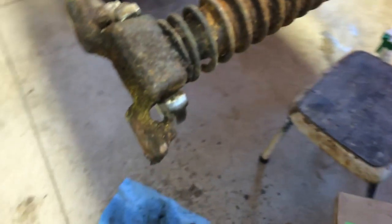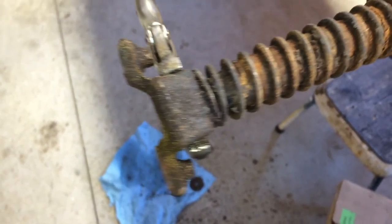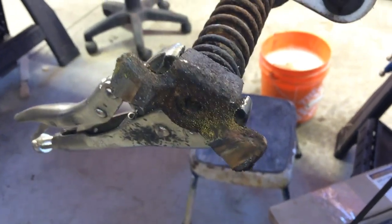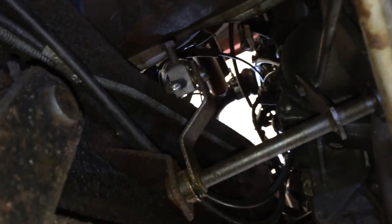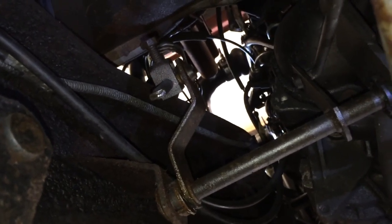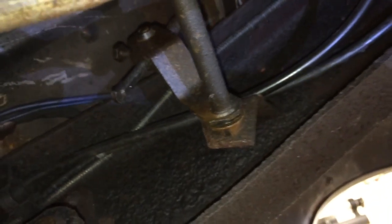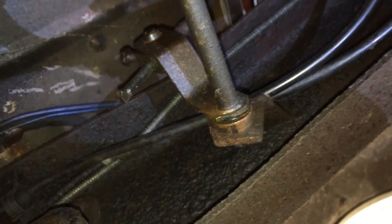Just did some reciprocating saw action to get those rusty old bolts off. And you're gonna punch those out, right Dad? Get underneath the truck now. Since we unattached that rod at the top, I'm gonna unattach it here at the bottom just to get it out of the way. There's a bolt right up in there, and it's also mounted on the frame right there, so we'll take those off to make things easier to drop down.